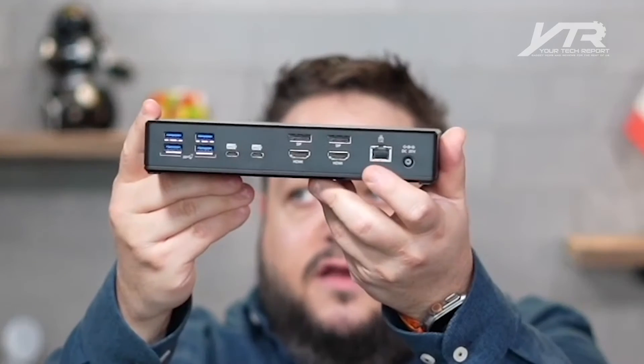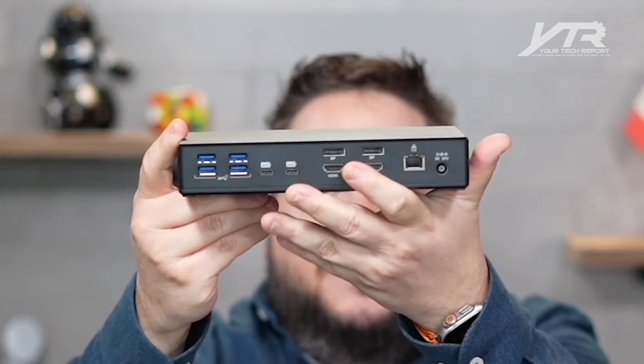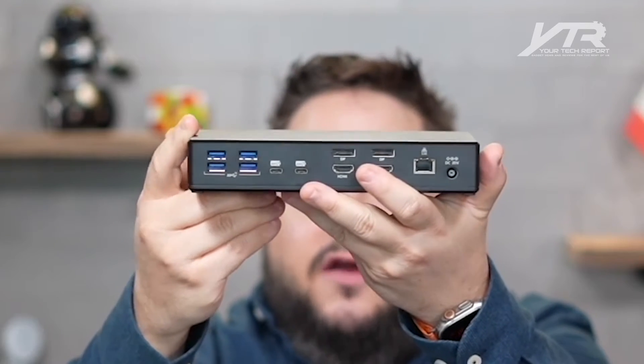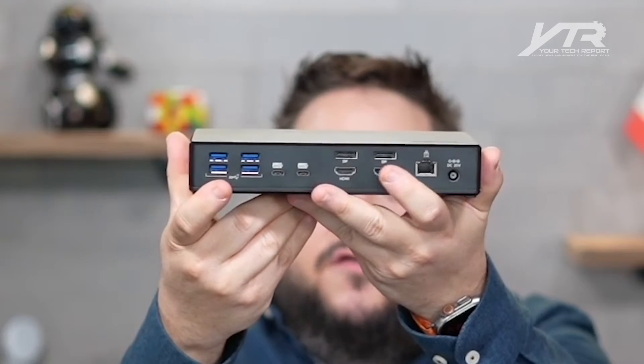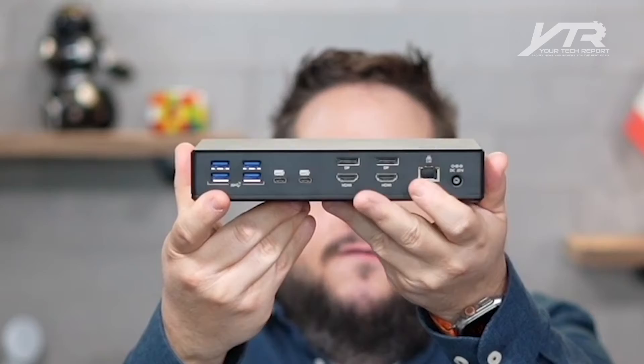This is the tool you need in your toolbox to make your life a whole lot easier. On one side, we've got two HDMI ports, two DisplayPorts, two USB-C Thunderbolt 3 or 4 — or of course USB. You've got four USB Type-A ports, a 2.5 gigabit ethernet port, and of course the power for the dock itself.